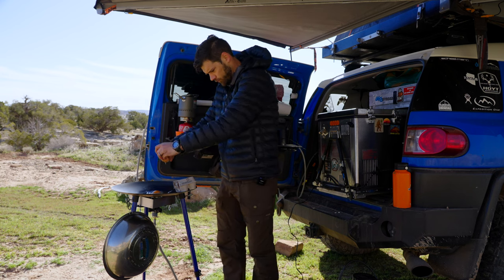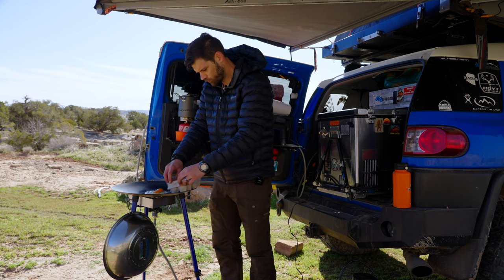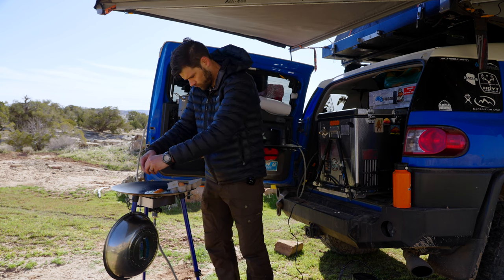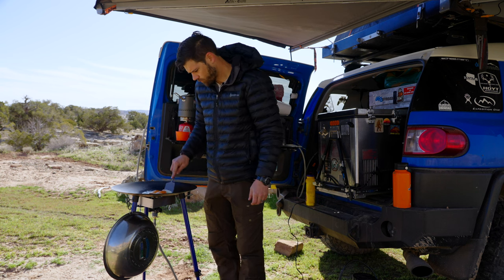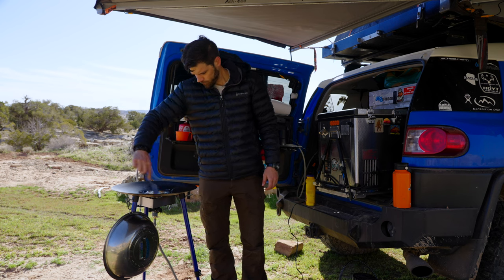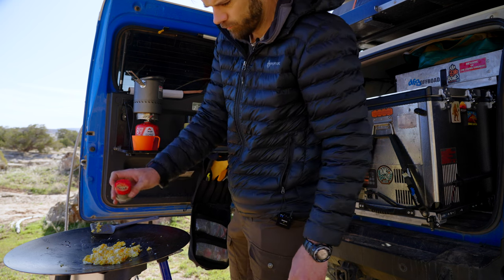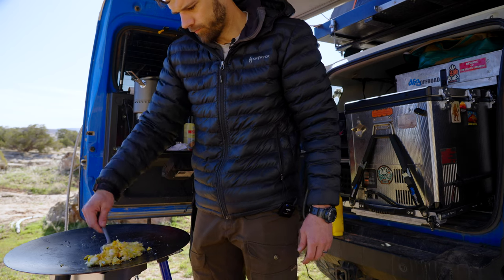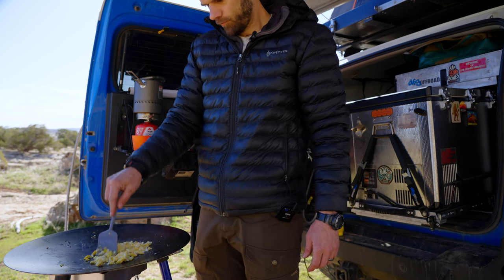The original burner that the Skottle utilized wasn't very adjustable and usually burned too hot. So to test whether the Skottle will work for finer foods requiring less heat, it's time for the egg test. With the original burners I couldn't cook foods that required lower heat, which ruled out a lot of options. With the new burner, I've cooked scrambled eggs on this for the first time without a burn spot on them. I'm in love with the Skottle all over again.